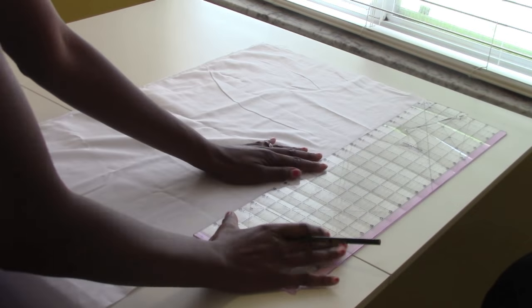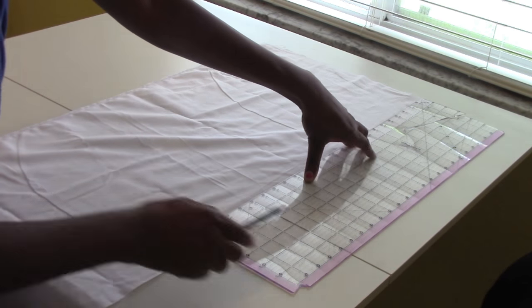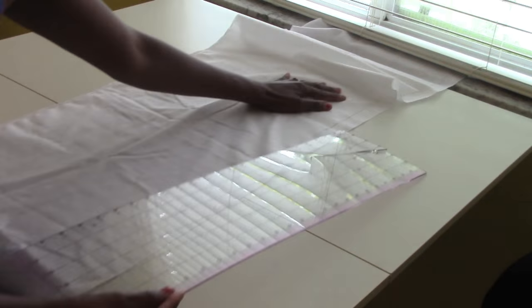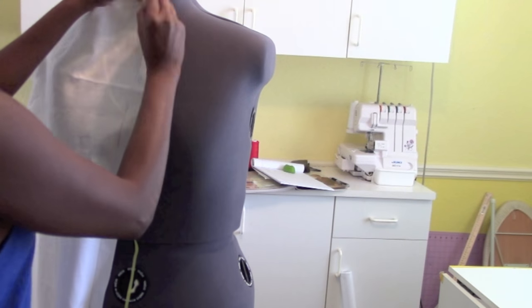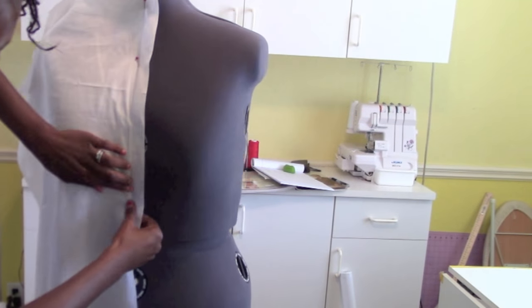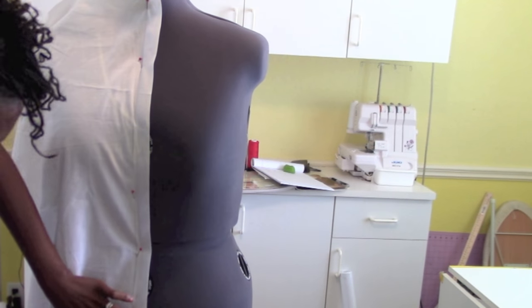Grab your muslin and a pencil and a ruler. We're going to make a one inch mark from the edge of the muslin so that we can use it as a guideline while we're draping. Pin your muslin back to the dress form. Use your one inch guide to keep the muslin straight so you won't have a crooked design, and go ahead and snugly pin it in place.